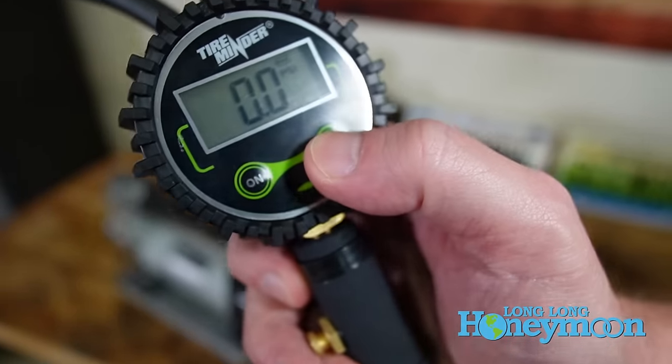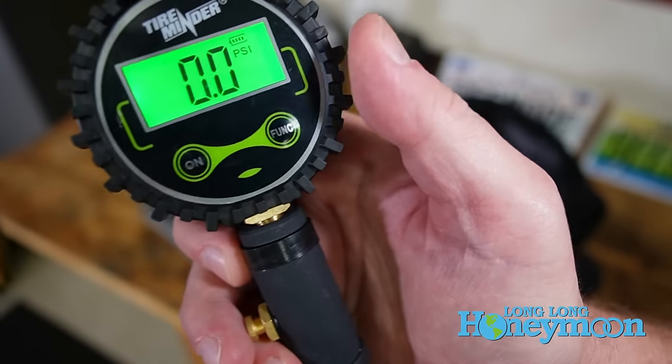It comes with a nice digital tire gauge which has an on button and a funk button. Personally, I like to make it funky. Let's step outside the garage, put this gadget together, and inflate some tires.